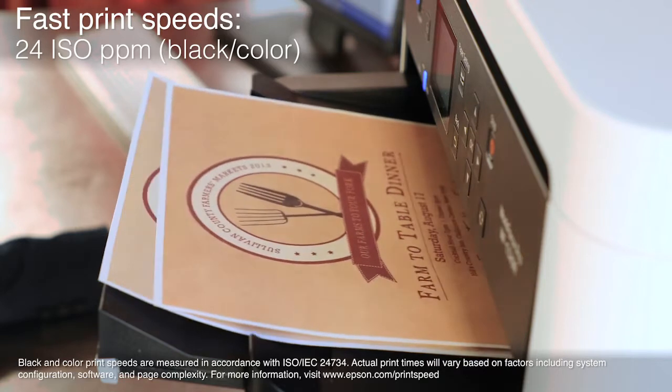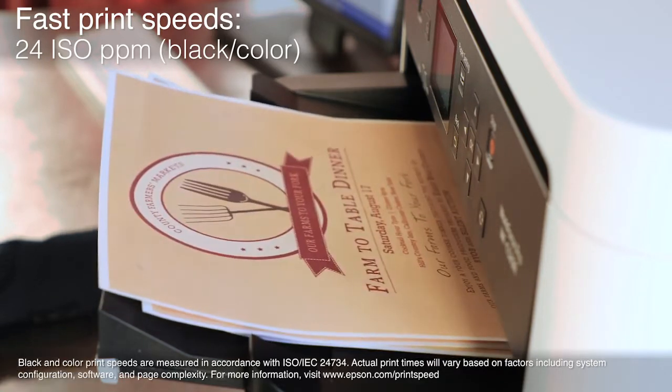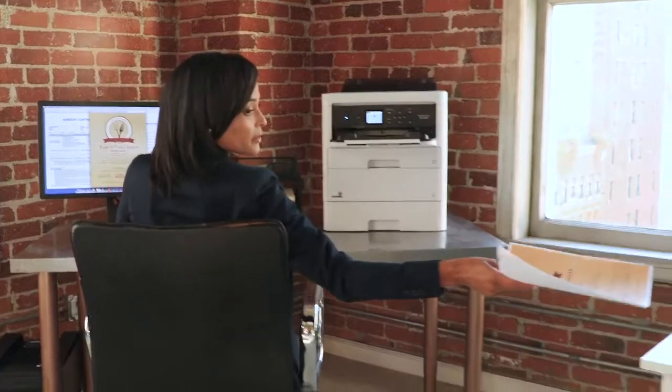Produce pro-quality prints with fast print speeds of 24 ISO ppm, and with no warm-up time you get a fast first page out.